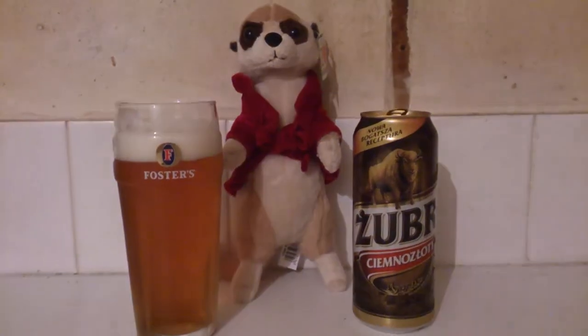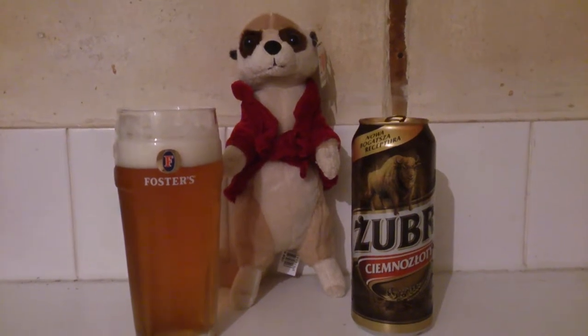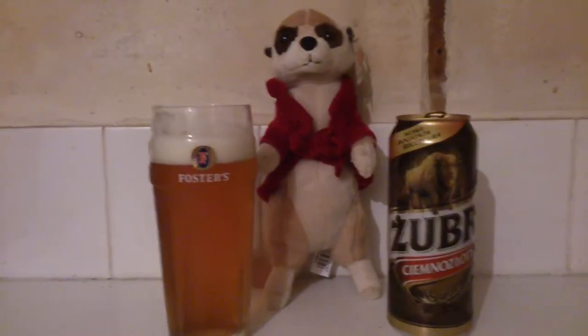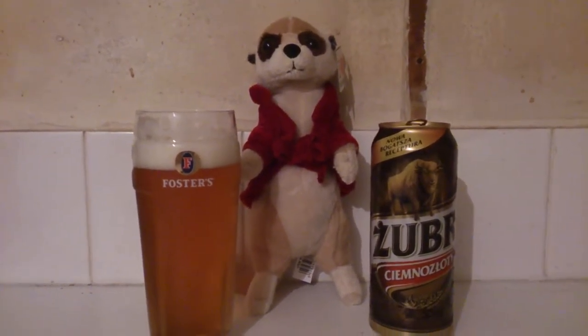Welcome back everyone to another beer review with me Ruku. You know the drill by now — we always do beer reviews on some strange and wacky beers, such as a Desperado's Red and your Karib etc.